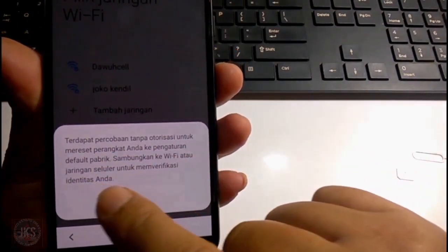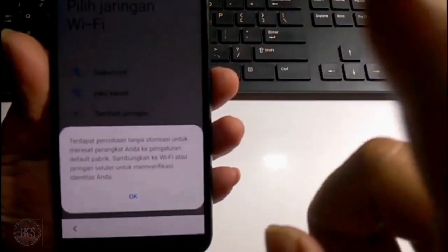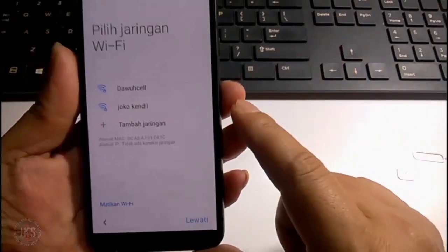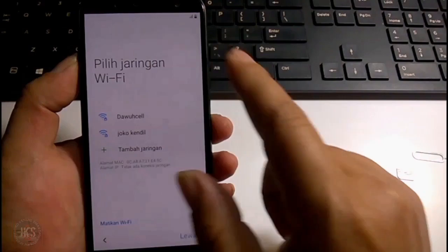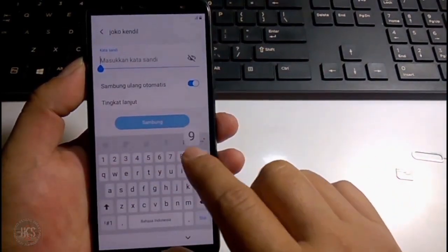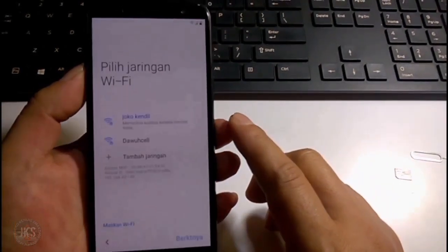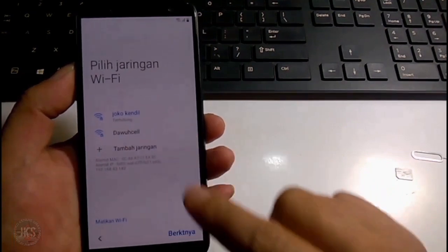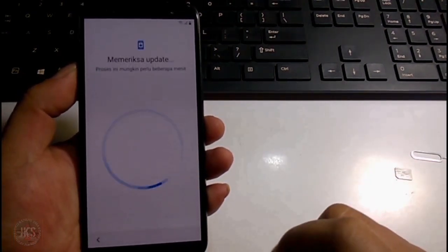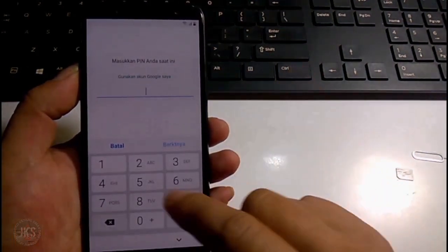Di sini bisa kita lihat, terdapat percobaan otoritasi untuk mereset perangkat Anda. Jadi kita diminta menyambungkan ke jaringan WiFi atau jaringan seluler untuk setup selanjutnya. Sekarang kita koneksikan dulu ke jaringan WiFi, agar kita bisa melakukan setup selanjutnya, sampai masuk di tampilan verifikasi akun Anda.